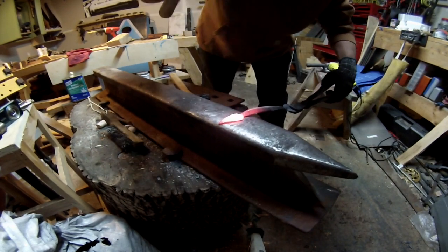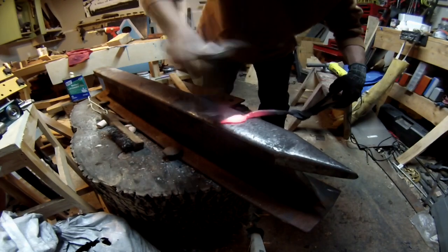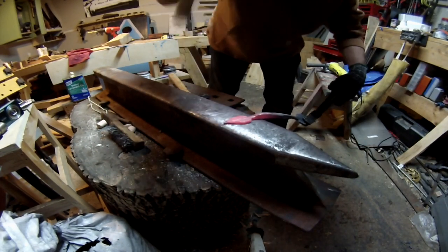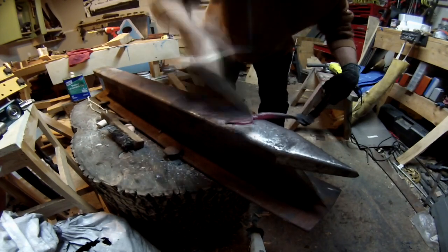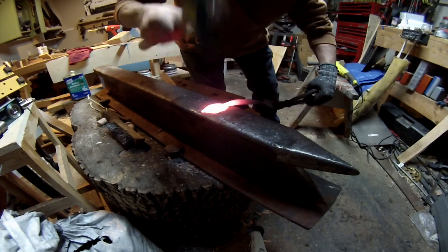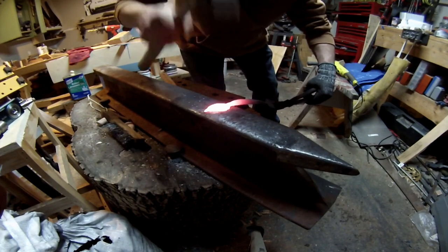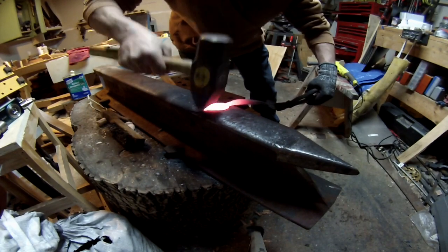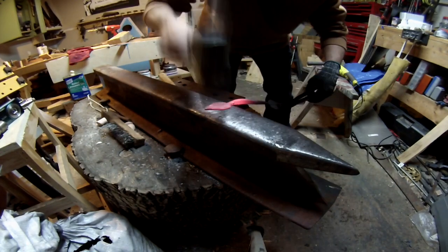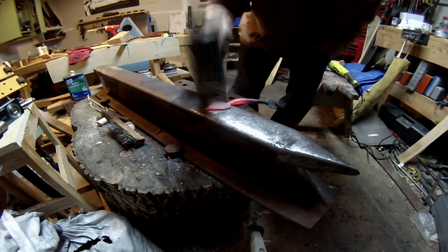Once you do that, use the cross peen part of your hammer and start forming out the sides of the leaf, trying to make it more of a teardrop type of shape. Just keep on forming it until you get whatever kind of shape you want. You can take that cross peen and really work it around in different directions to push the metal where you want it to go.